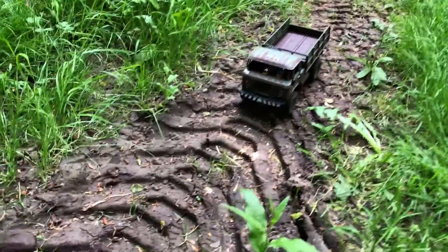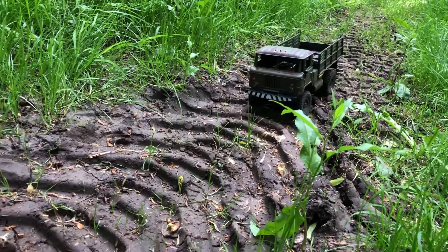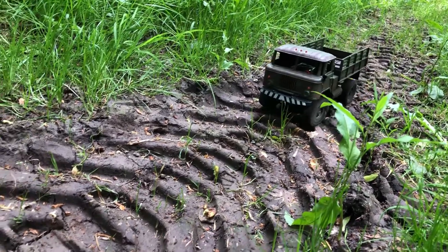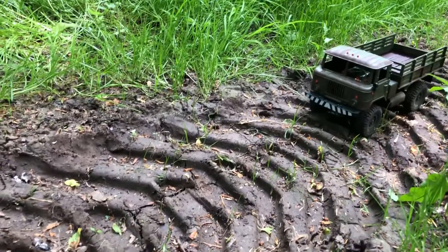Yo, welcome back to another vid. I've got high hopes for this with my setup on this truck. I was going to do what I did with the B14 — if you watched that video the other day, or whenever it was up — I have no idea, my schedule's all over the place.